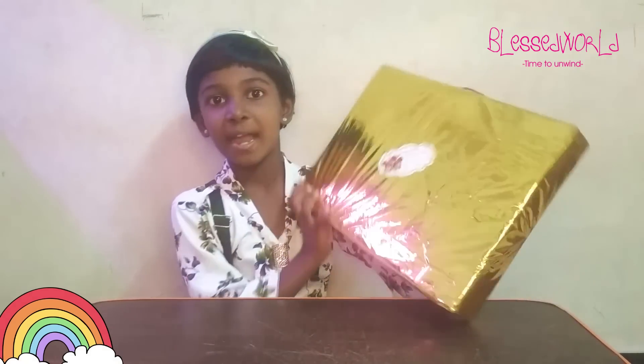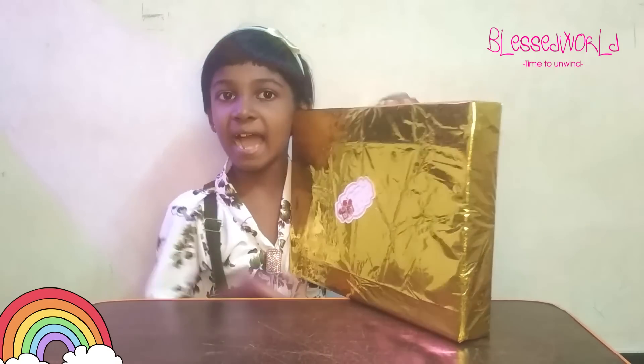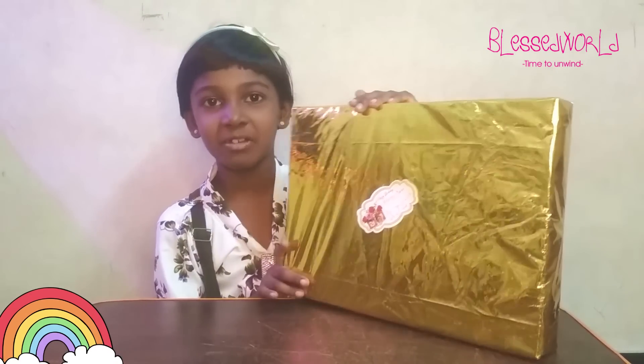Hi friends! Welcome to Blessed World. Time for a run with Blessie. This is your Blessie again in your Blessed World after a long long time. Today we are going to bring some unboxing and this is a gift box. I received this gift box because it is my birthday today. Let's begin unboxing this gift box.